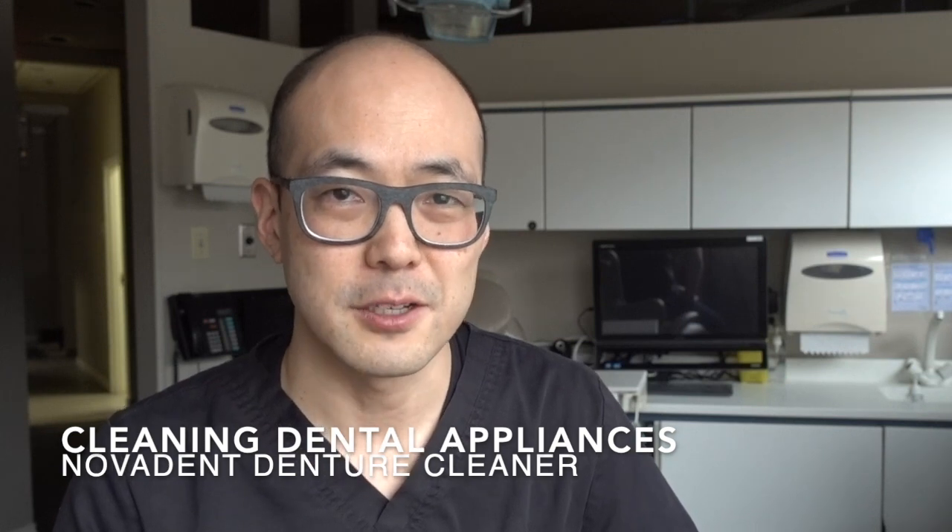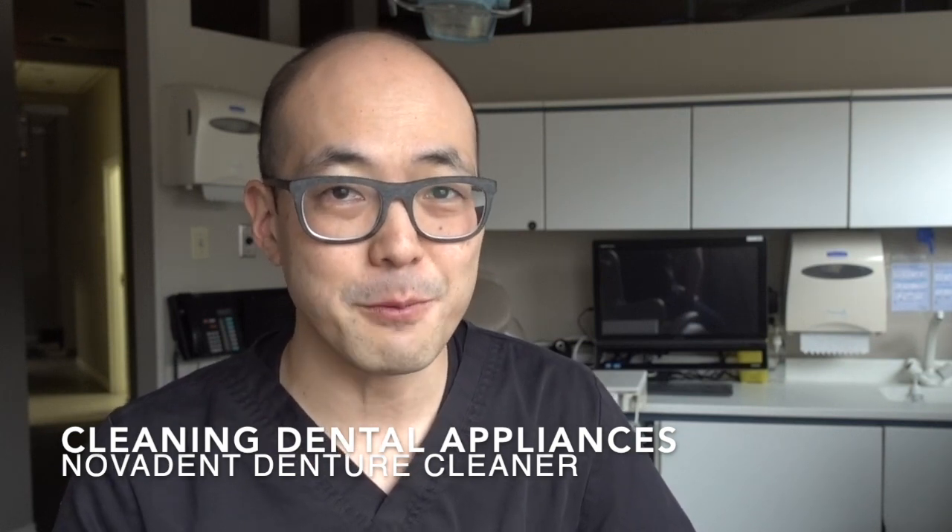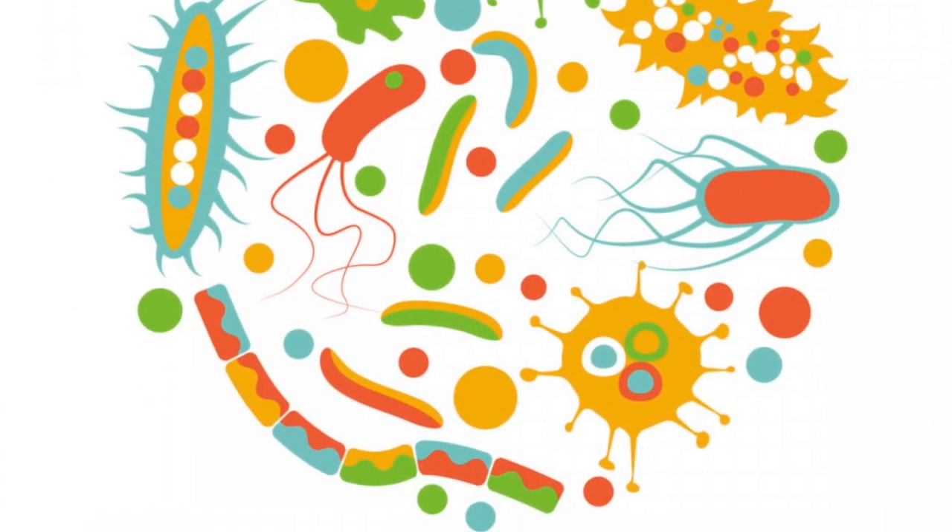Have you checked your dental appliance lately? Is it looking a little gross — the tartar, the stain? Well, that's not really the problem. It's the microorganisms, the stuff you can't see: the bacteria, the viruses, and the mold. Yeah, the mold — I've seen mold on dental appliances before.